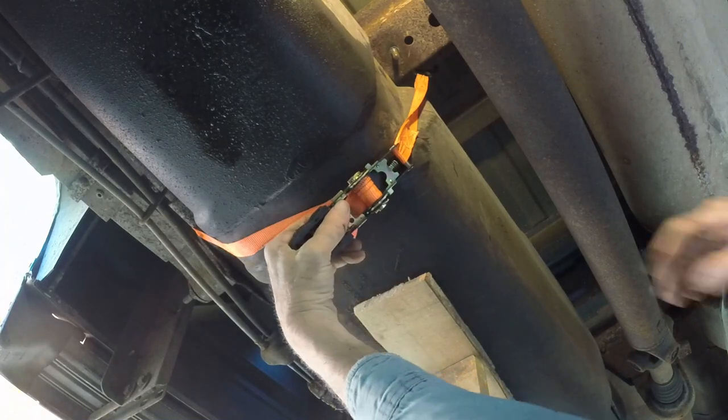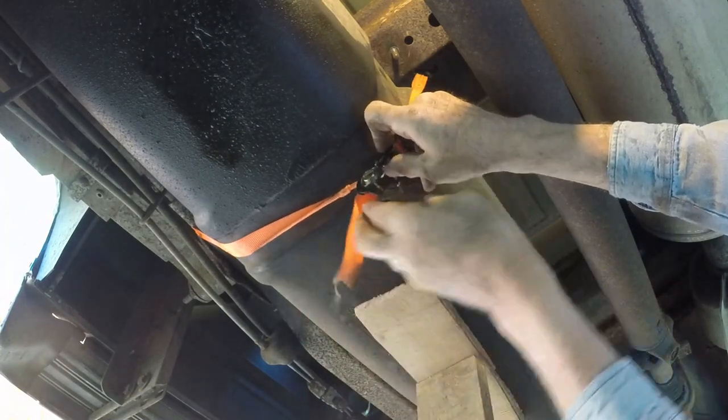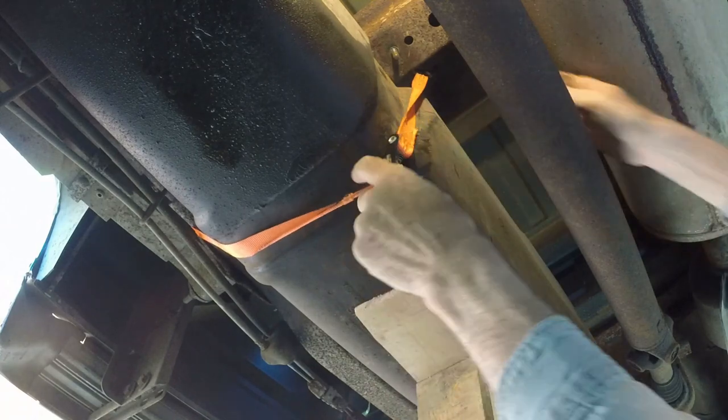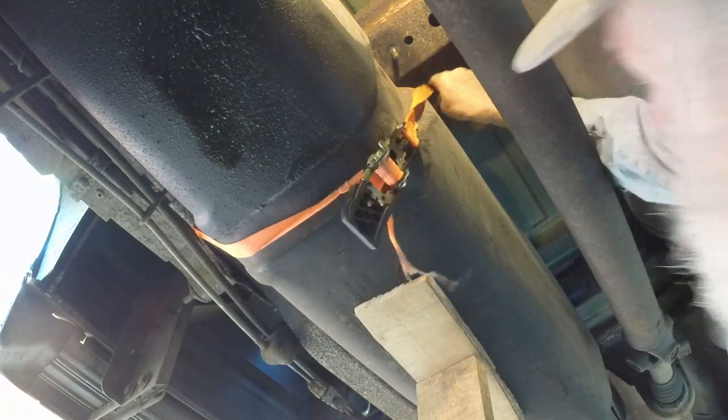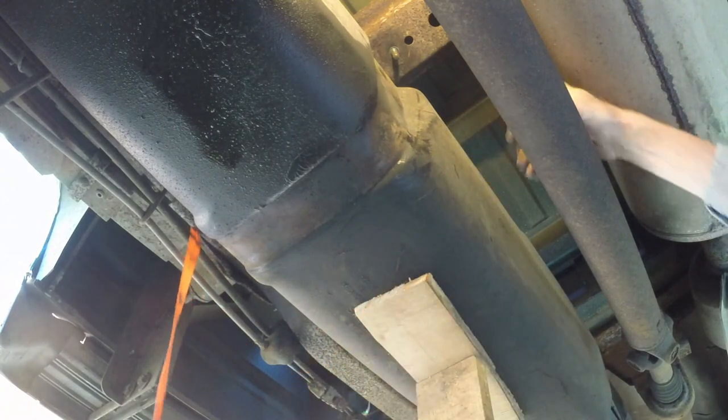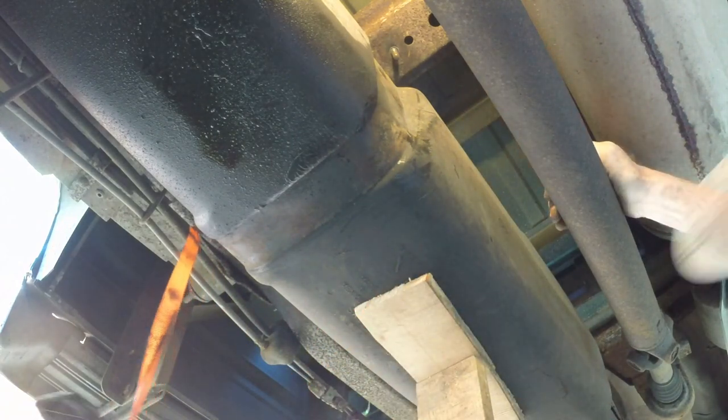Now it was time to release the ratchet. That tank holds more than 200 pounds of fuel. I do not know how it stayed in the truck with only the front band holding it. The tank is only about a quarter full and because of the slope, all of that weight is toward the front.